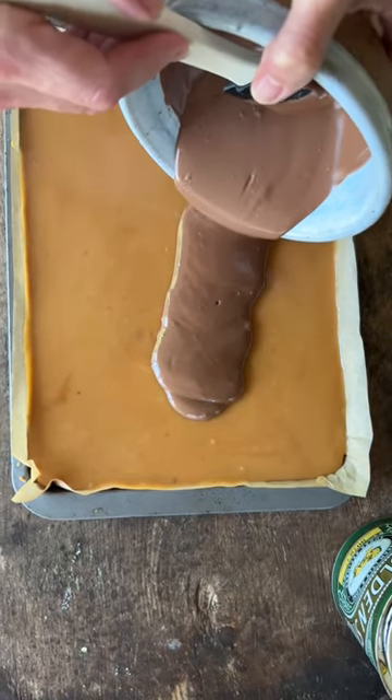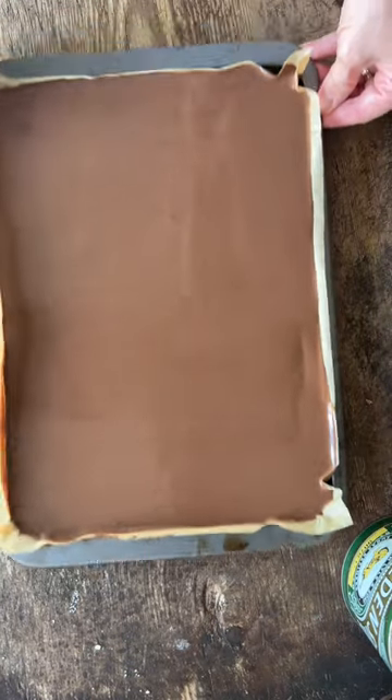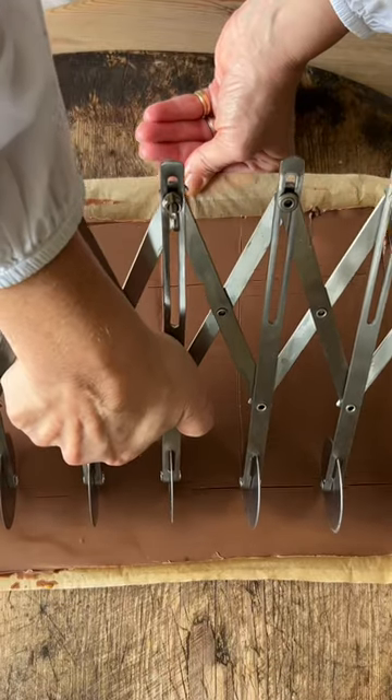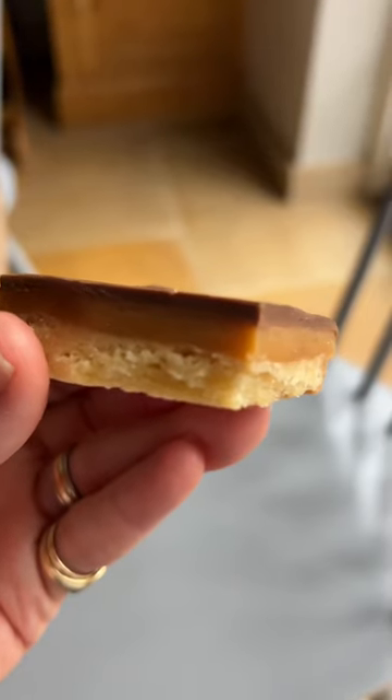Then put that into the fridge for about an hour to set up and then cover it with melted chocolate. I move the pan around to get a nice even layer like this, then I mark it up with this wonderful contraption here and then slice them into squares — they're just delicious, so fudgy and yummy.